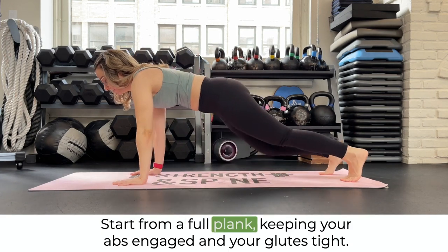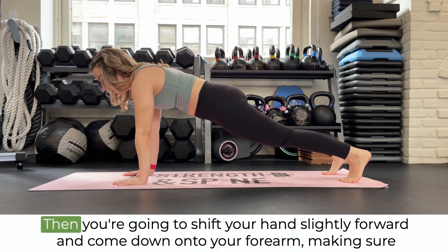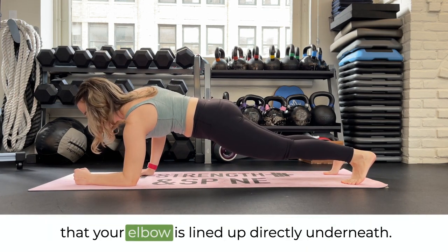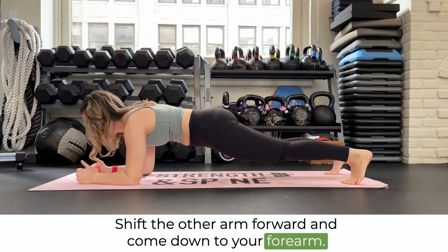Start from a full plank, keeping your abs engaged and your glutes tight. Then you're going to shift your hand slightly forward and come down onto your forearm, making sure that your elbow is lined up directly underneath. Shift the other arm forward and come down to your forearm.